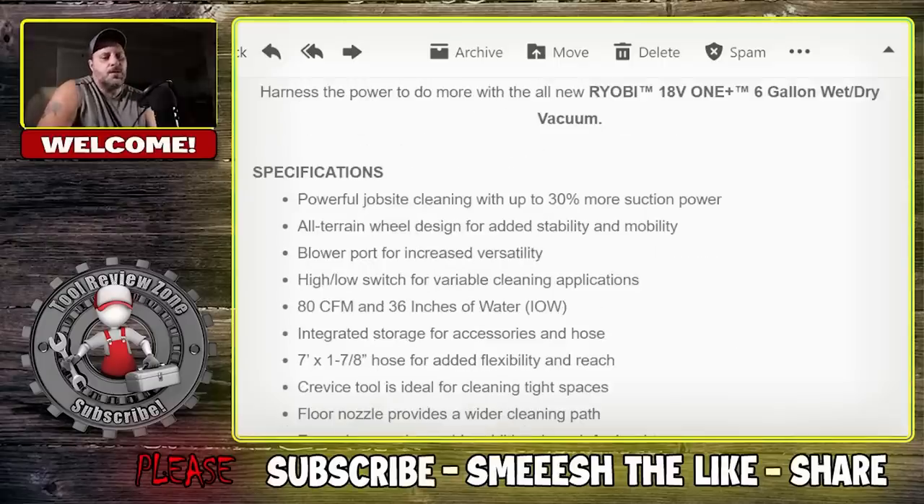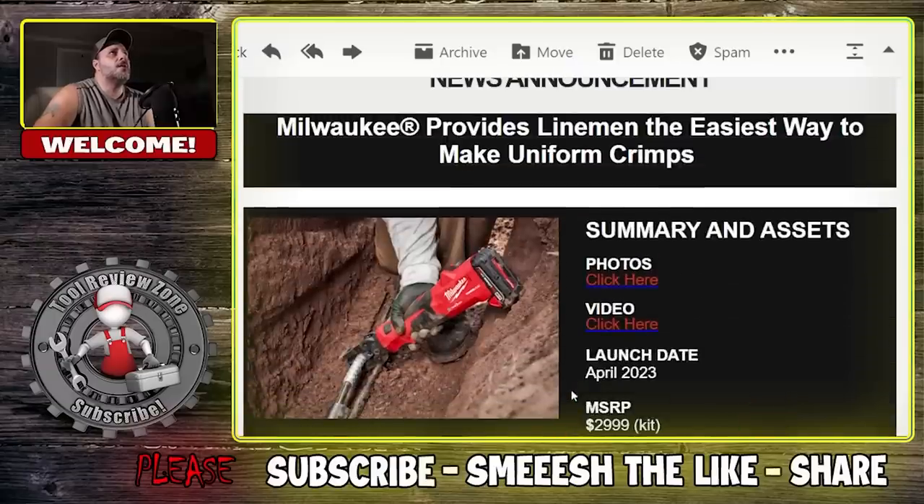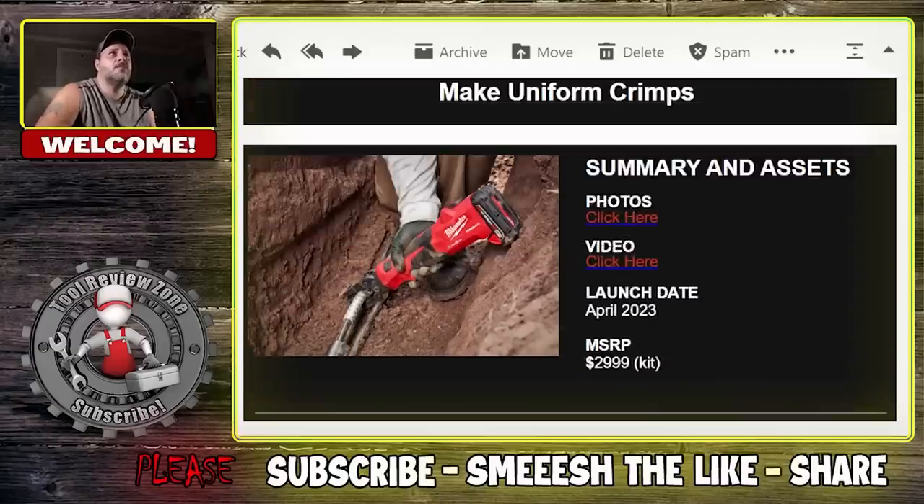Milwaukee, just like Ryobi, it's like every week they're coming out with new tools. The trades are very much Milwaukee's focus. This one here is not going to be for everybody — it's not going to be for me either. But it is One Key compatible. You are looking at the brand new Milwaukee lineman tool. If you're a lineman, you're going to like this — Milwaukee provides linemen the easiest way to make uniform crimps. It's $299.99, so about $300 for the tool.